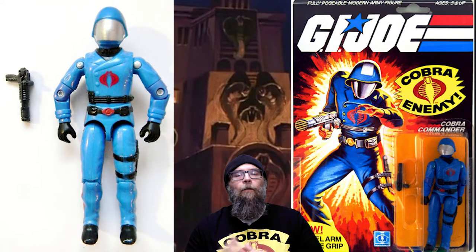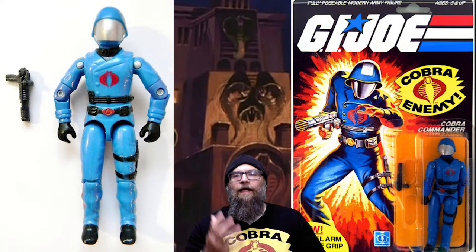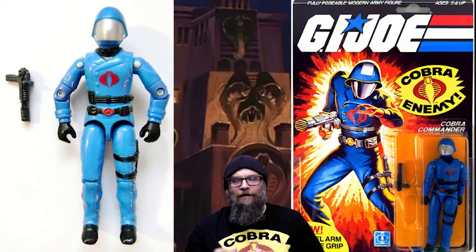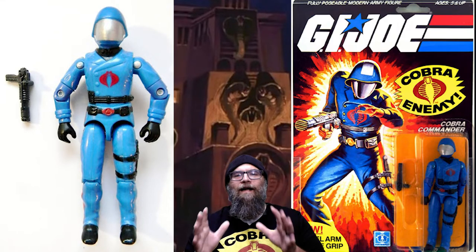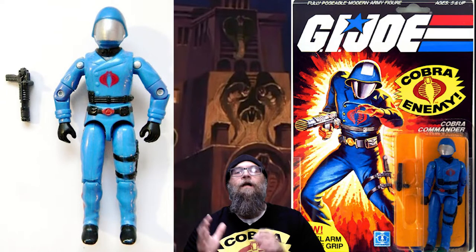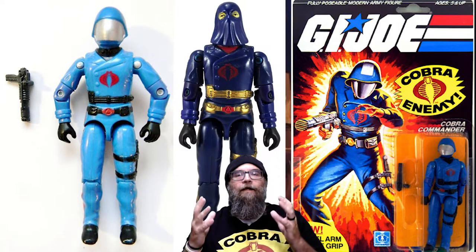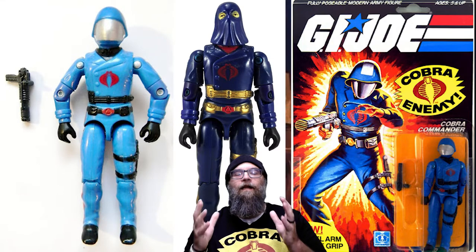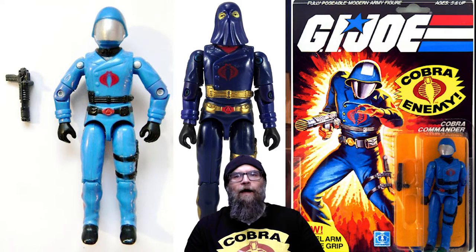Number two on the list is Cobra Commander. First released in 1982 as a mail-away exclusive, the original Cobra Commander featured a light blue uniform and a silver masked helmeted head. He was later mass-produced in 1983. I don't think you could come up with a more iconic villain of the 80s than the original Cobra Commander. In 1984, they doubled down and created another Cobra Commander, this time featuring a dark blue uniform and his hooded version. Cobra Commander in both of these forms was iconic — and how could they top that?